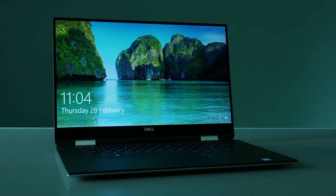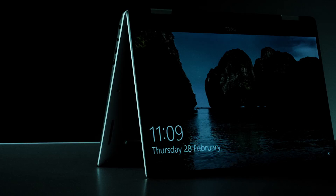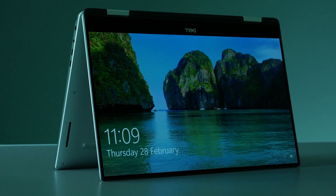If you are looking for a thin convertible laptop, then this review is for you. Hello and welcome to Forrest Tech. As always, we bring you tech reviews, tips and tutorials to help you live life smarter.